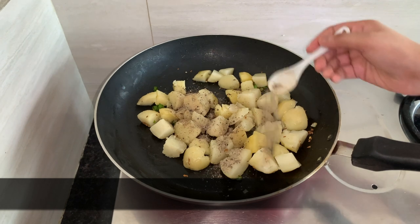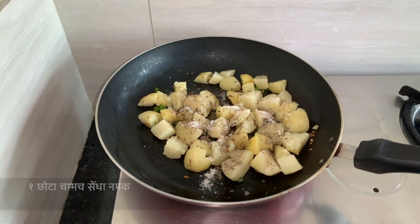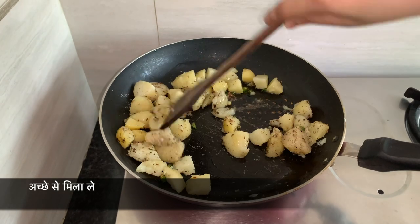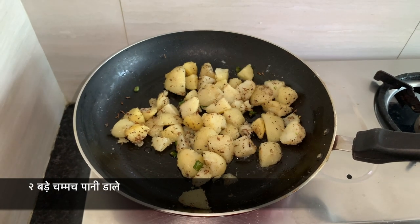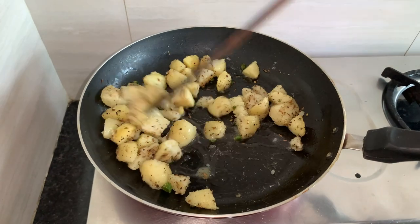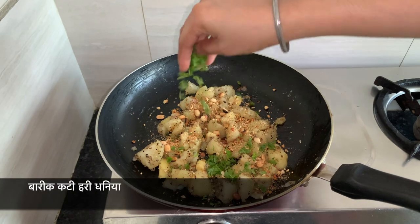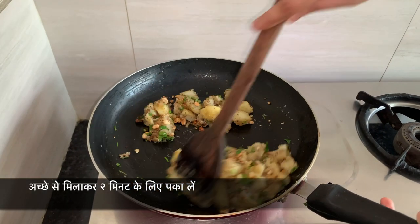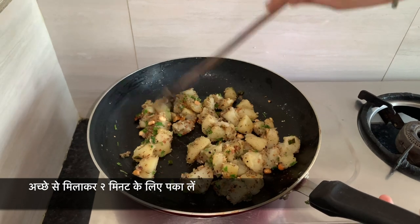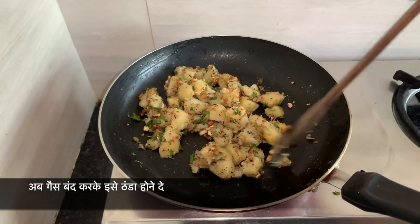I have taken 4-5 boiled potatoes. Add 1 tsp of crushed black pepper and rock salt according to taste. Mix it well. Add 2 tbsp of water and let it cook on high flame for 2 minutes. Add crushed peanuts, mix it really well, and cook for 2 more minutes. Now switch off the flame and let it come to room temperature.